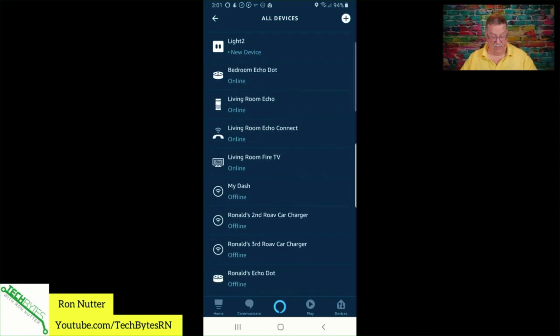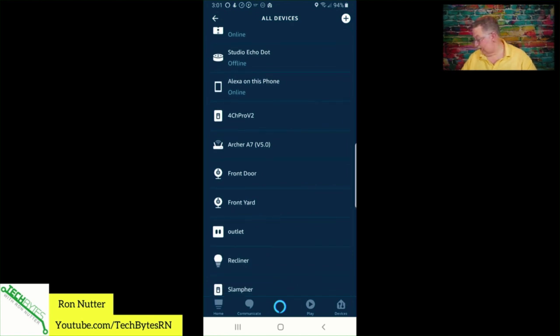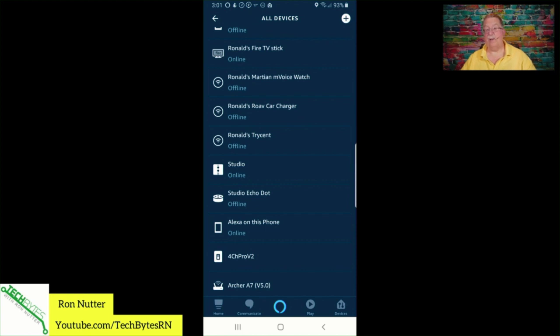Now we should see it come back online — it's going to have to do a little restart. These take a little bit of time; there we go, Studio is back online. We'll give it another try: 'Computer, temperature.' It responds: 'Right now it's 18 degrees Fahrenheit. Tonight, expect a low of 16 degrees.'